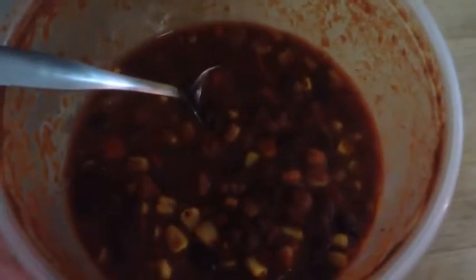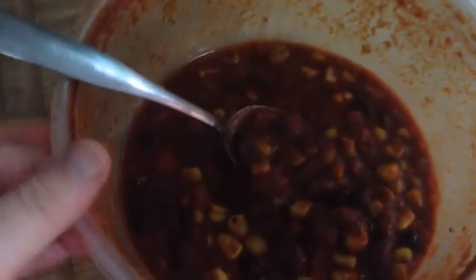Hey guys! I just wanted to show you what I'm having for dinner tonight. This is a typical raw till 4 dinner for me. I have some leftover vegan chili that I made the other day at my grandma's house, but it's not enough to be a meal by itself.